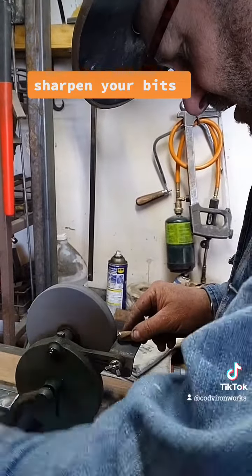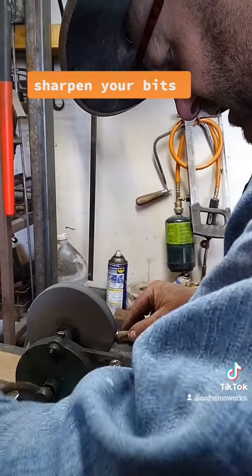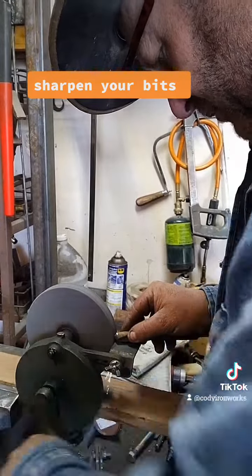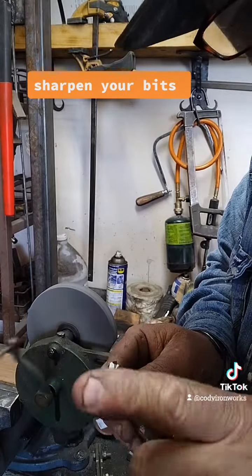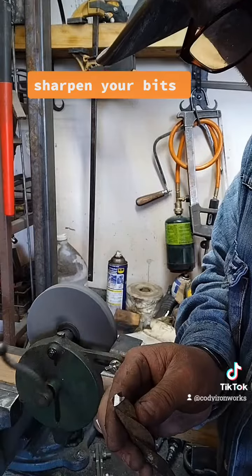You've got to try to keep the point of your drill bit in the center. If you get it offset a little bit, it'll make your hole bigger — which sometimes is handy if you just need a hole just a little bit bigger.